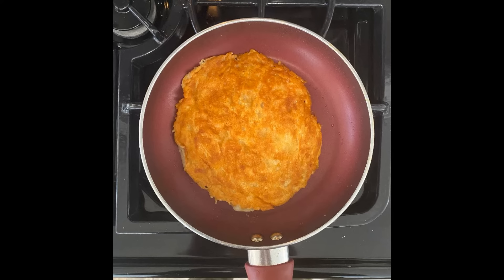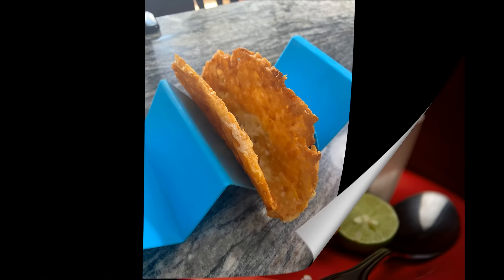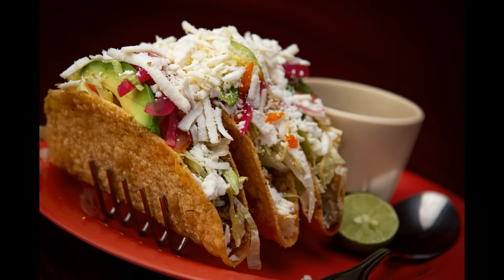Allow the shells to cool for a minute before forming them in taco holders. Next, fill the shells with your favorite keto-friendly fillings and toppings. And last but not least, enjoy!